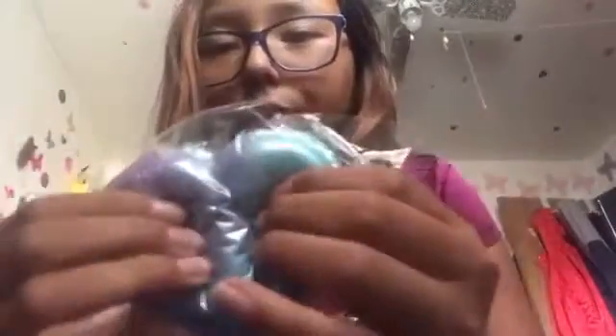Moving on, we have the galaxy one. This one has gold filling and this one has silver. These are like blue raspberries — the blueberries.